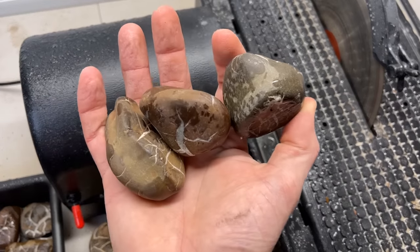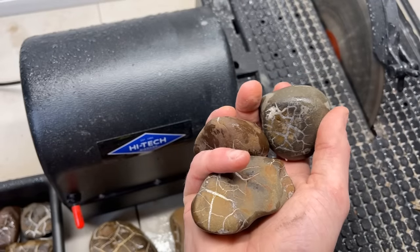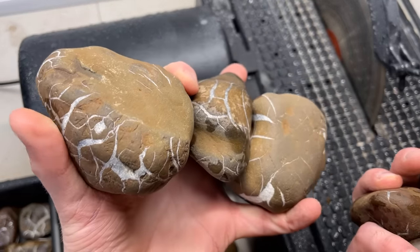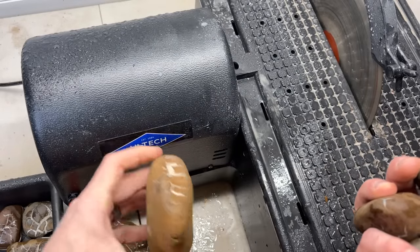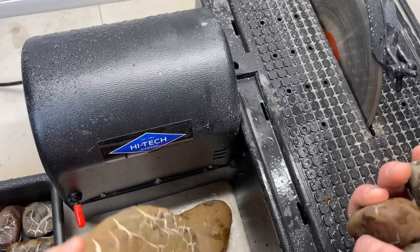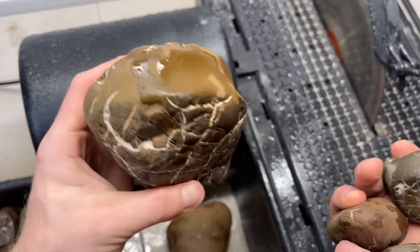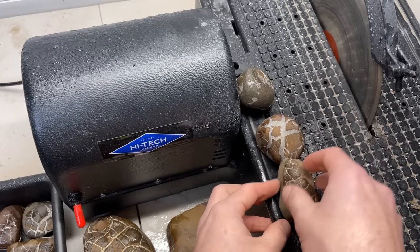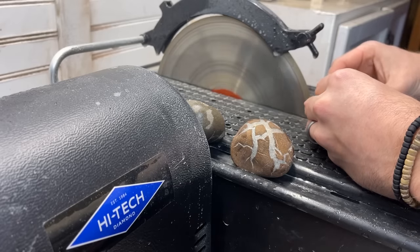Up next on the chopping block we're gonna cut these last three small ones, then we're gonna get into three medium to large-ish ones. And last I've got this really awkward piece here, and we've got big poppy right here — I'm really excited about this one. Let's get these little guys first though.